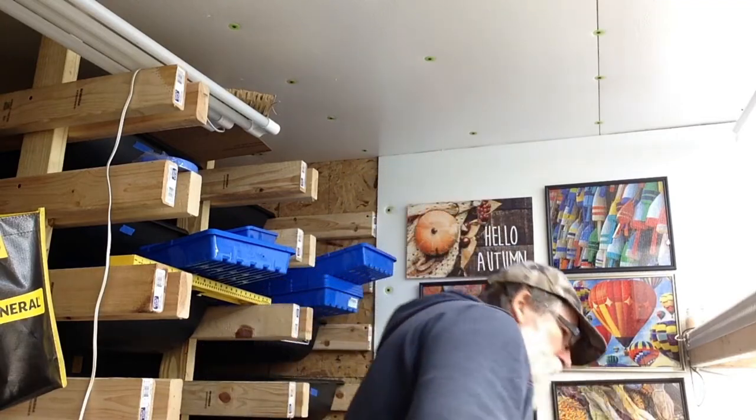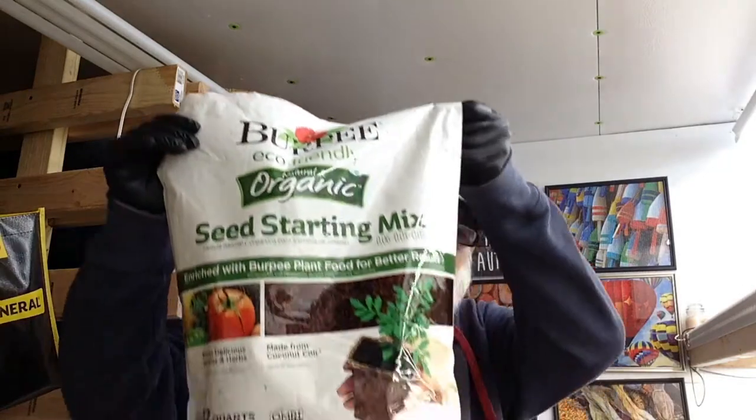The seed starter we use is this right here — I'll leave a link for it in the description. I really like this stuff because usually seed starter is made out of peat moss, and when you put it on it just fills the air with dust. But this is made from coconut coir, it has plant food in it too, and it's kind of moist, so when you sprinkle it on it doesn't go all the way up in the air.